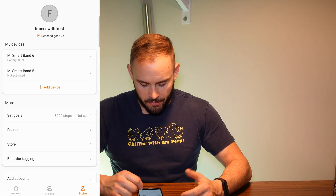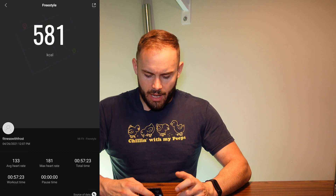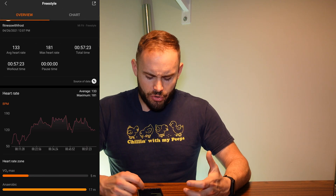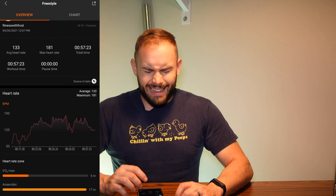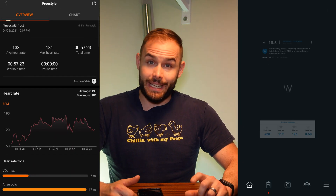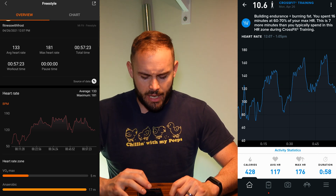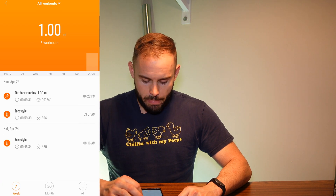Now let's get into fitness and sleep tracking. When you go into a freestyle workout, you can actually see your heart rate and what your zones were — all tracked live on the band. This particular workout went a little high on my heart rate, but as an overall average it did fairly well. I have my Whoop over here and my Mi Band right here so you can kind of check the two differences.